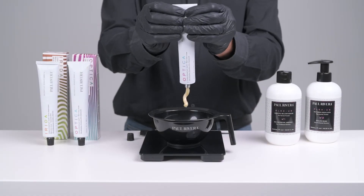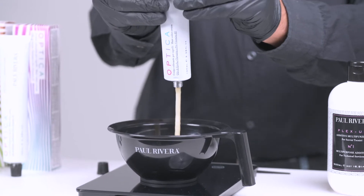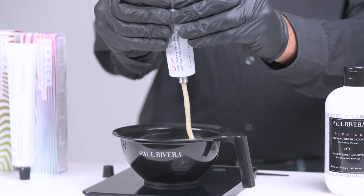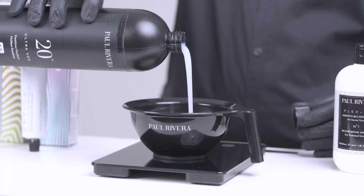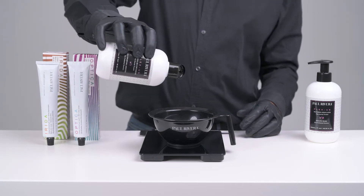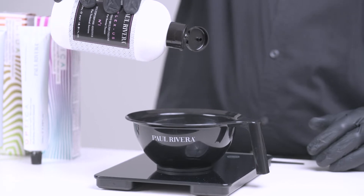Mix the Calorine cream with the oxidizing emulsion according to the given mixing ratio. Then add 3 grams of Blacksass No.1 for every 50 grams of color.